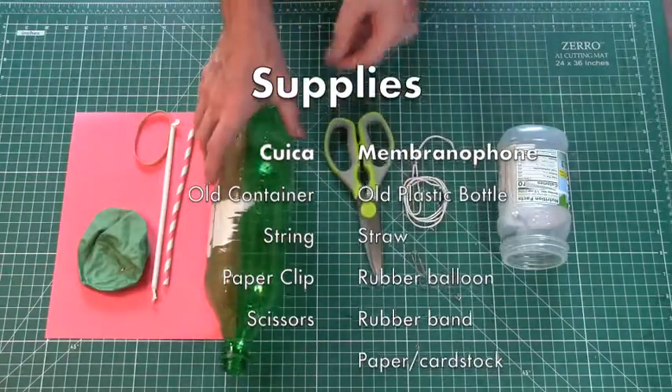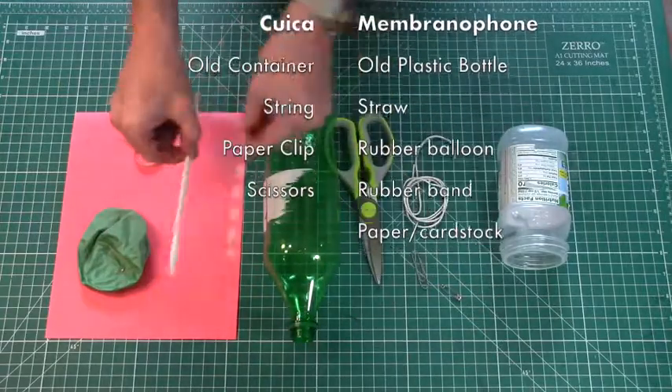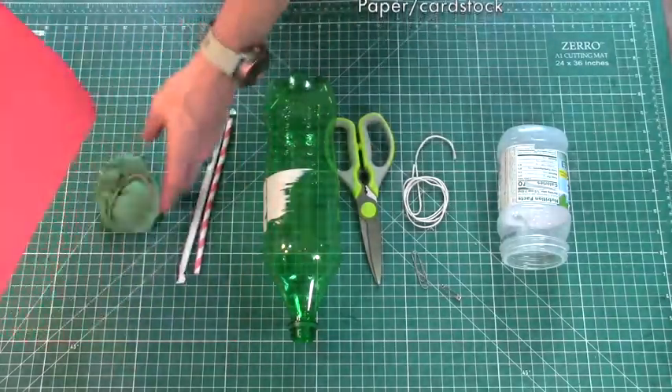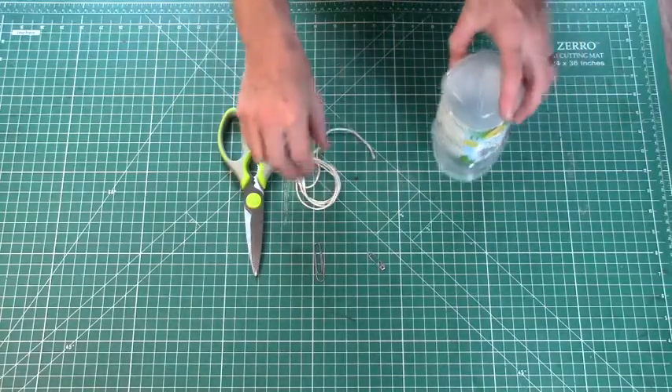Scissors will also be used for the Membranaphone, for which you'll need a plastic bottle, a straw — plastic works best — a piece of rubber, here's an old balloon, this will be the membrane, and a rubber band to hold it down with. And last but not least, a piece of paper or cardstock — cardstock is best.